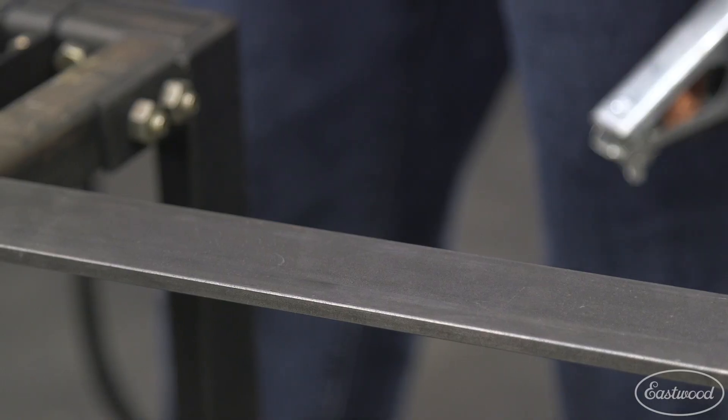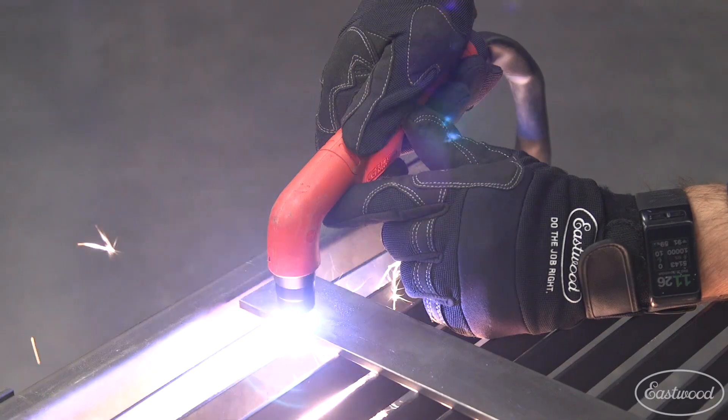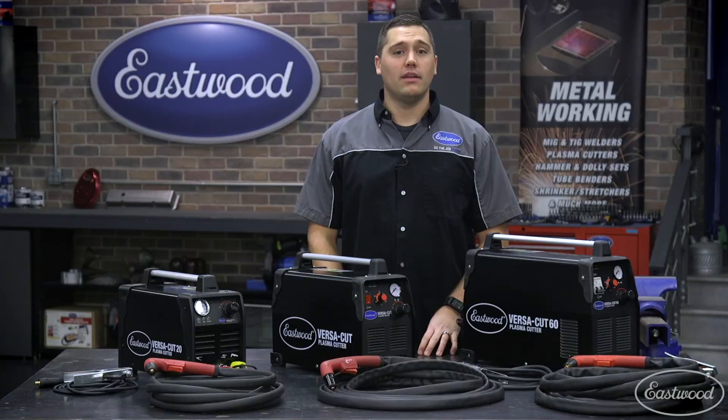The last topic to cover today is the ground and how much it affects the quality of the cut. We always recommend grounding as close as possible to the area being cut, as properly grounded parts will cut 20 to 30 percent better, saving you time and money.